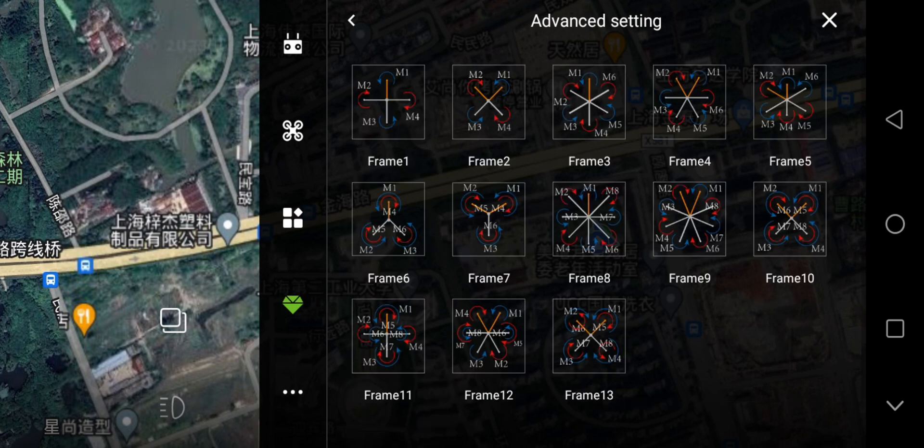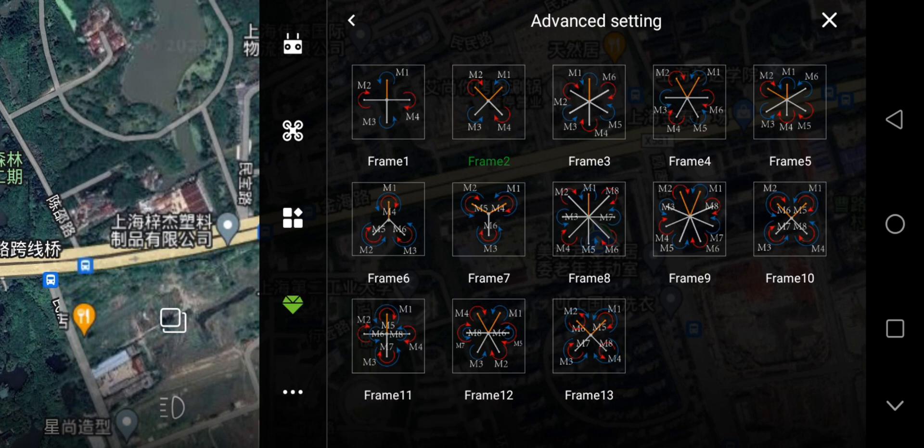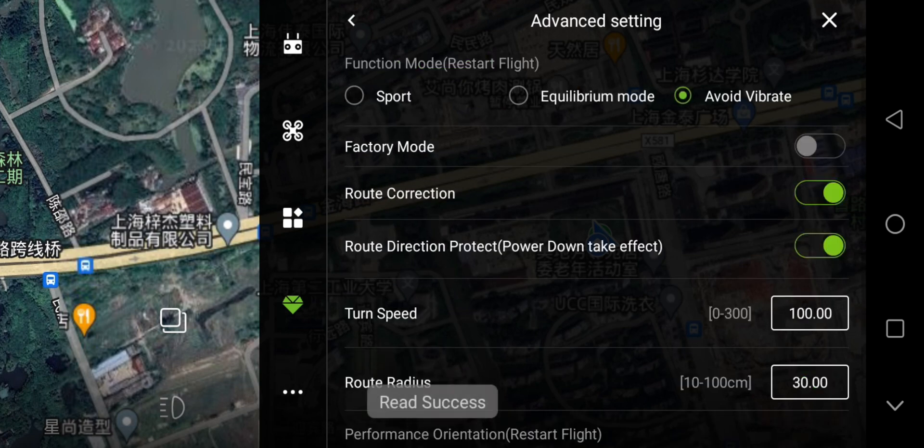Frame — Read Success. Make sure the frame is the same as your drone. Motion Performance — Read Success. You can use the spot or avoid-vibrate mode, but don't use equilibrium mode.